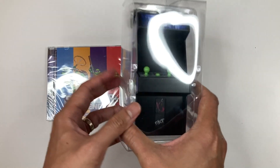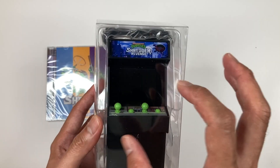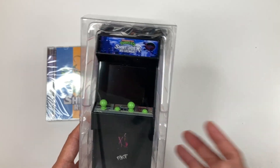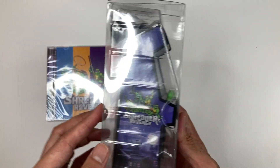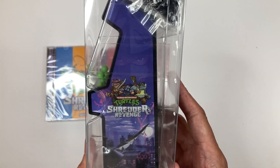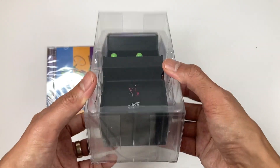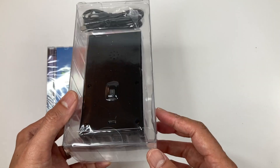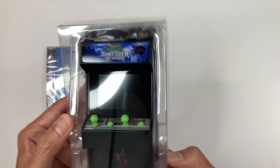Then you have your mini arcade cabinet. This is electronic and it should play the Shredder's Revenge video game on the small screen — though I'm not sure if you can play the whole game; I haven't tried it yet. Different sides have different art: on the left you have the turtles, on the right you have the Foot Clan — Shredder, Bebop, and Rocksteady. It really looks cool, and you have USB connectors so you can connect it to a power source and play.